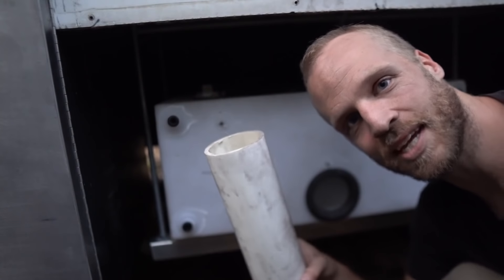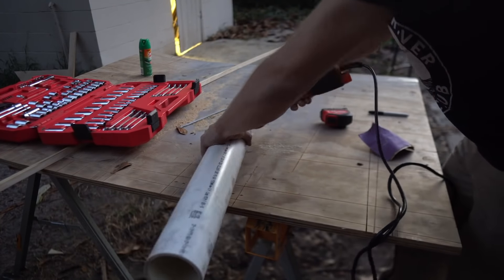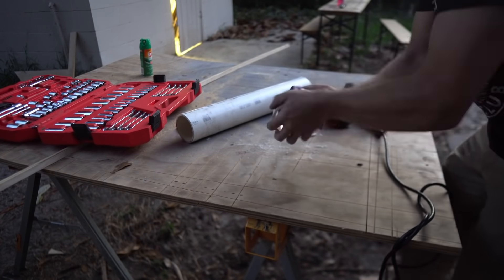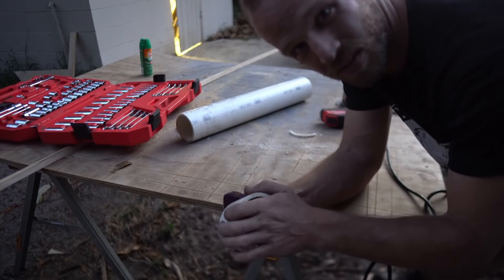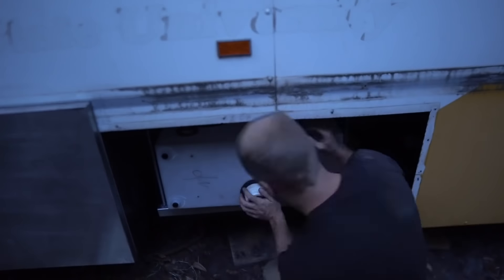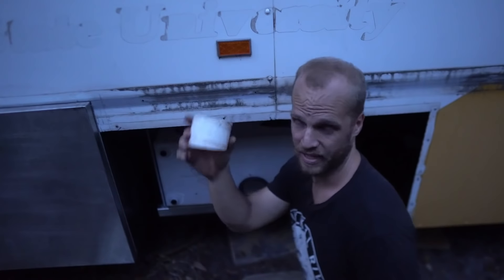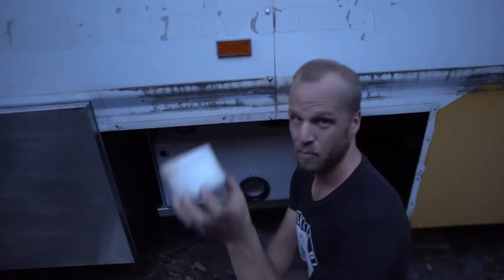Now I've got to cut a piece of this and slam it in there. We need to lubricate this to get it into the Uniseal, so I'm going to get a little bit of Dawn soap. It's not quite working — I'm going to have to do some research, get some tips and tricks for getting this thing in because it's such a short piece and I think I need a better lubricant.